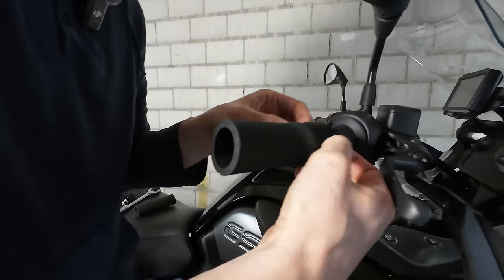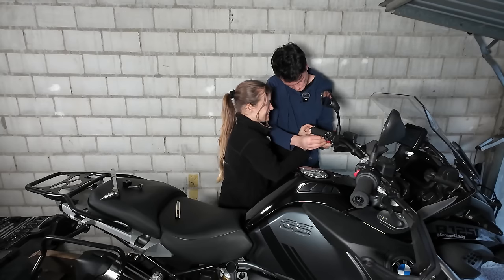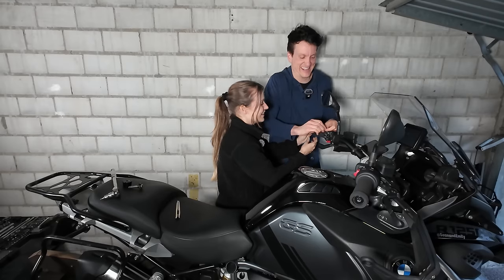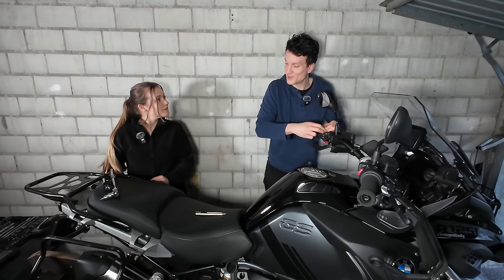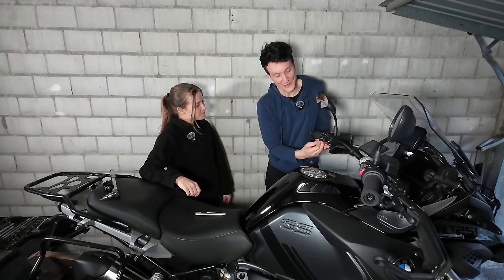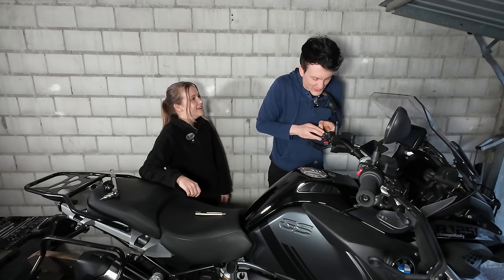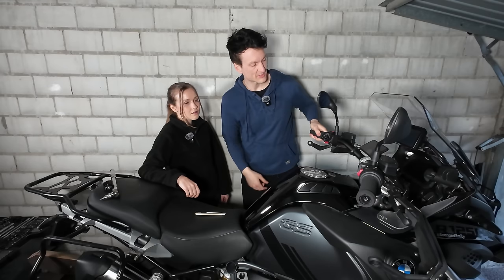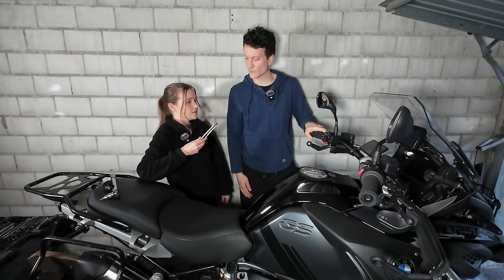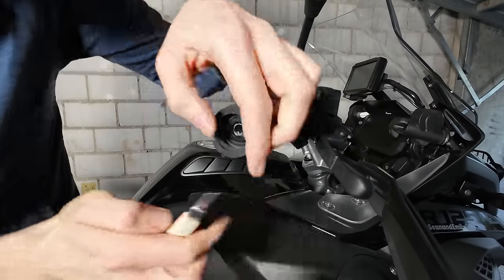First we have to take off the hand guards, and hopefully they'll slide straight over. Ten minutes later — they've got on pretty well. These are ten euros and they actually make the handlebar a lot thicker, which I think will cut down vibration through the hands as well. I hope the heated elements will still work through them. Now to trim them — getting flashbacks of destroying the hand guards on the other bike! They look good though; about 4mm thick, increasing the diameter by about 8mm, so that'll make a difference.